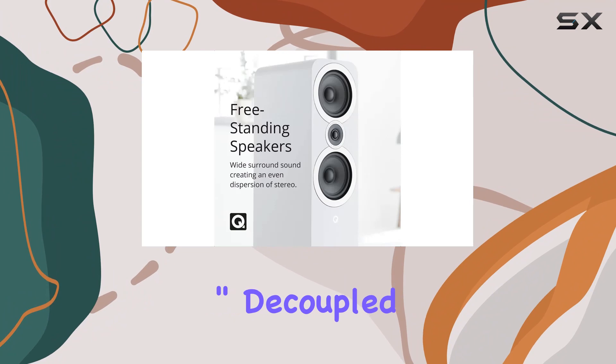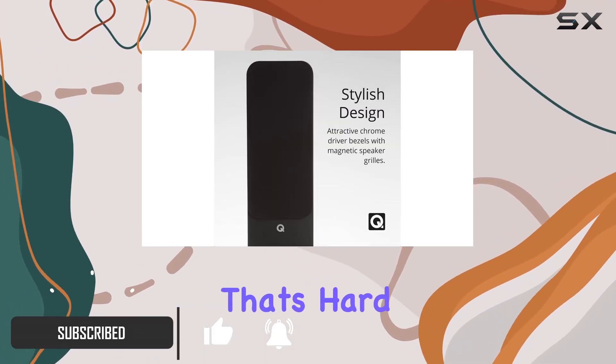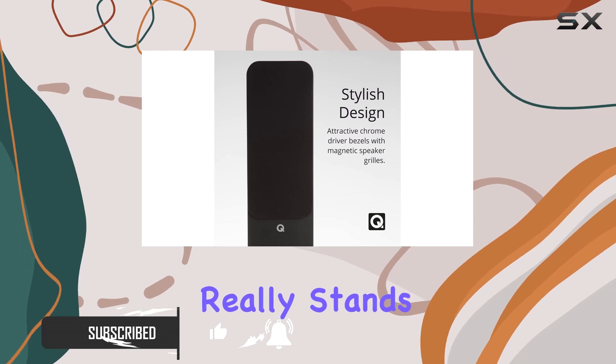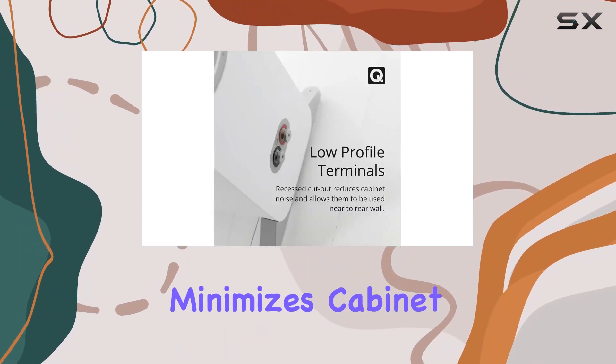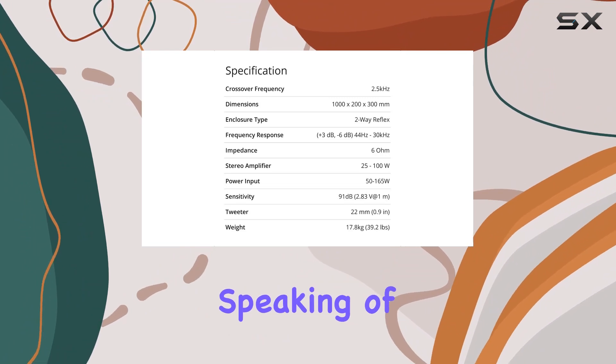The 0.9 inch decoupled high frequency drivers create an expansive stereo dispersion that's hard to match. What really stands out is the P2P bracing that minimizes cabinet vibrations, giving you a cleaner, purer sound.